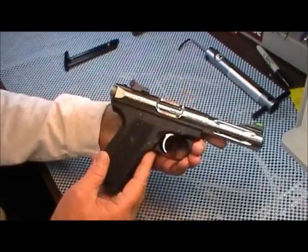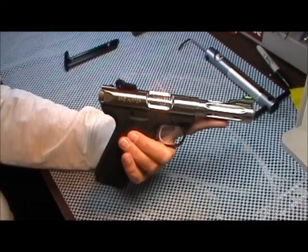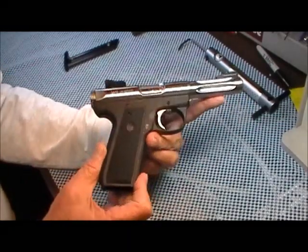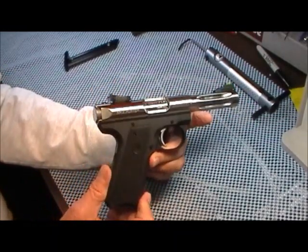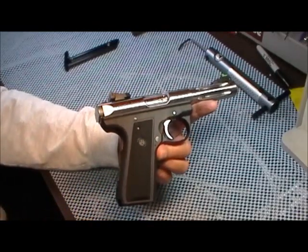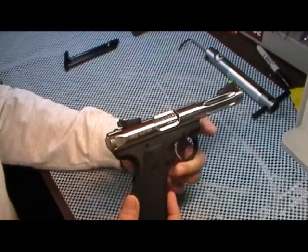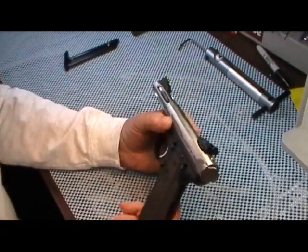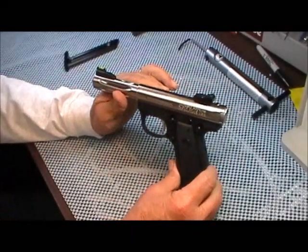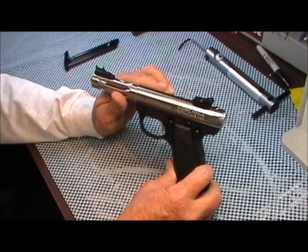I didn't have a problem qualifying with it — it's extremely accurate. I'd only fired it about a dozen times when I went to qualify. Of course I was all over the target, but I didn't miss it, and that's what counted. Then one day I was sitting here and decided — I've watched people on YouTube take them apart — I'll just take this one apart. Big mistake. Big mistake.